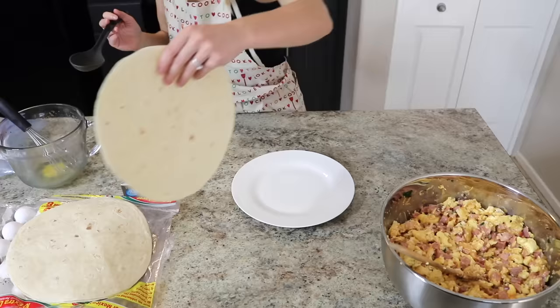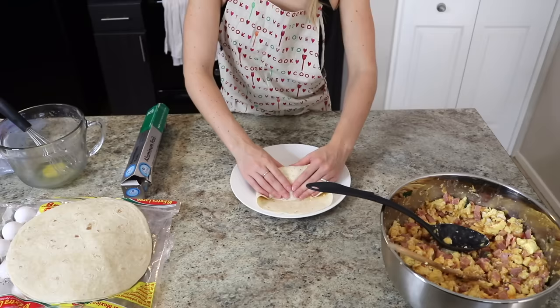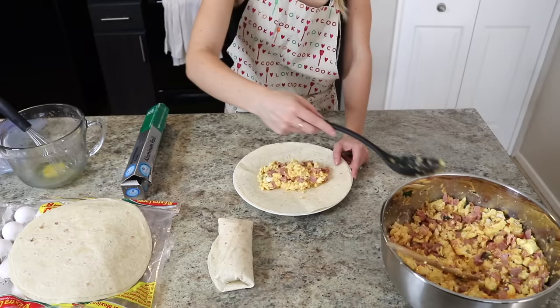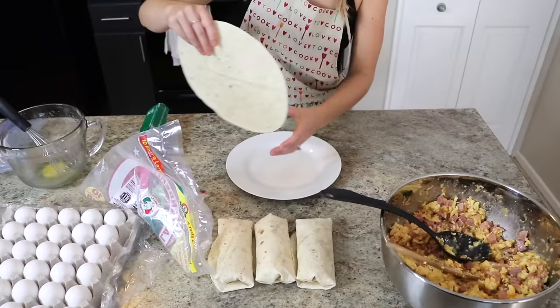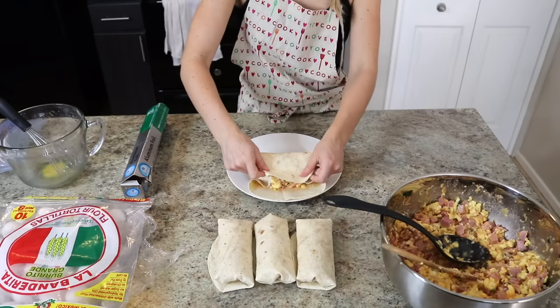I spoon some of the filling onto the tortilla, even out the shape, then fold the ends in before I roll it up. I've been making burritos like this for Garrett to bring for his lunches for almost two years now, so I've tried a bunch of different ways of rolling it, and this one just seems to hold up the best after freezing, pulling out, and microwaving. Hands down this is Garrett's favorite and my favorite that we've tried so far.